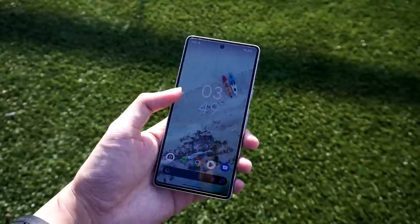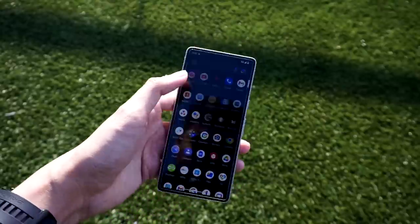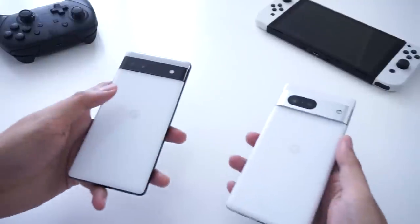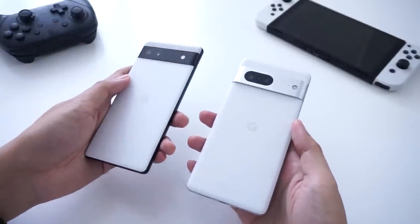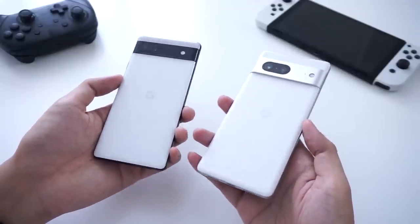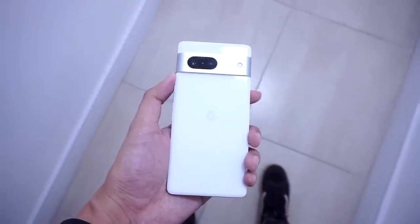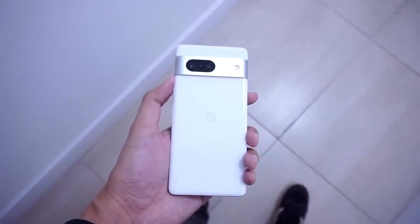We do have a smaller display from last year, which is now 6.3 inches. It's actually closer in size to the Pixel 6a. Even though the 6a has a smaller display, it has thicker bezels, so they end up being almost a very similar size overall. Personally, I do find the Pixel 7 lighter compared to the Pixel 6, and I like the somewhat more compact feel.